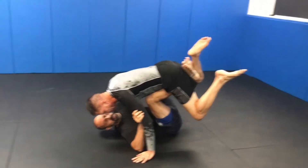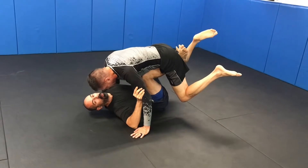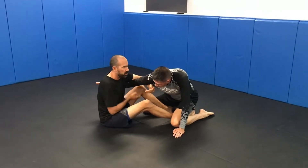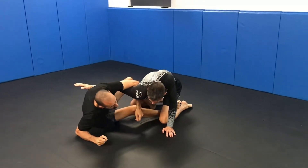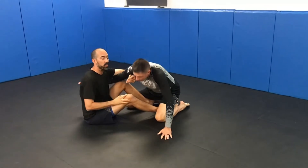Once I get him up in the air, I'm going to purposely bring him back down away from me like this. I need some space here because once he gets this space, he's probably going to be concerned about this arm and I'm expecting him to come in. With this overhook, I need to bring him down so he's not up here — it's going to be hard to guillotine when he's up.